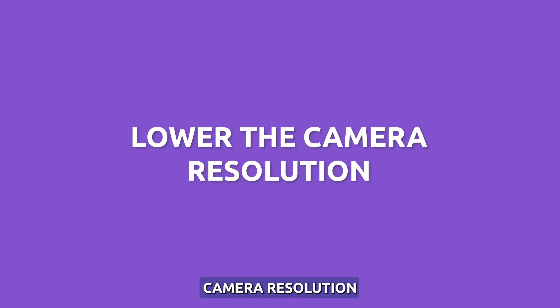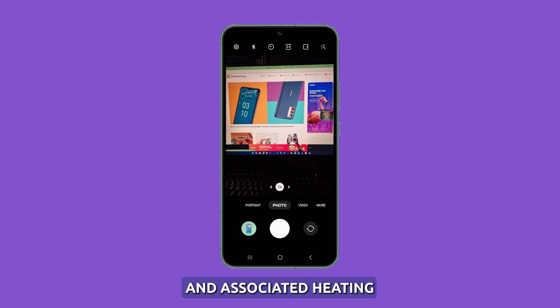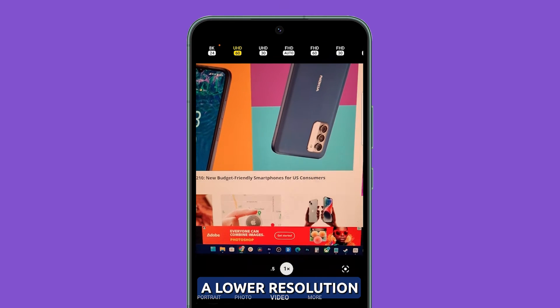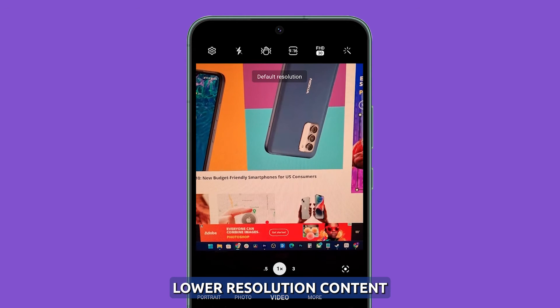Lower the camera resolution. Shooting in lower camera resolutions like 1080p instead of 4K or 8K reduces processor workload and associated heating. To lower resolution, open the camera app and tap the resolution setting at the top. Select a lower resolution like 1080p or 720p, and check if overheating reduces when capturing lower resolution content.